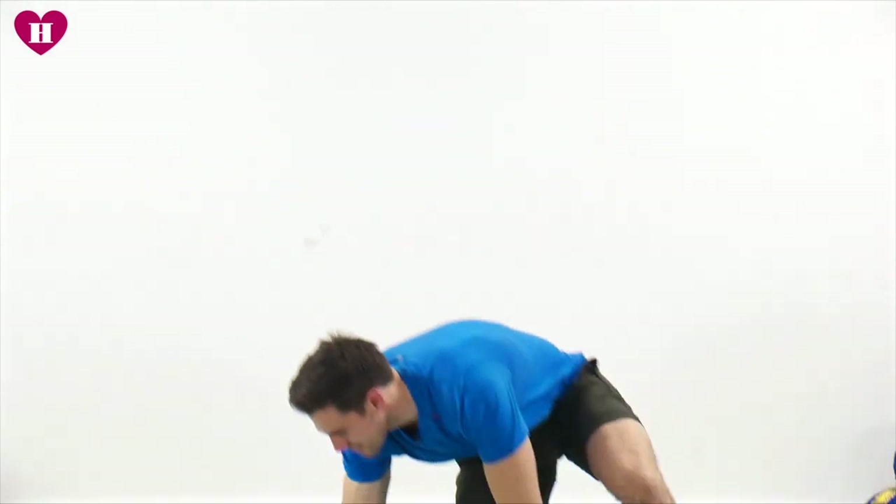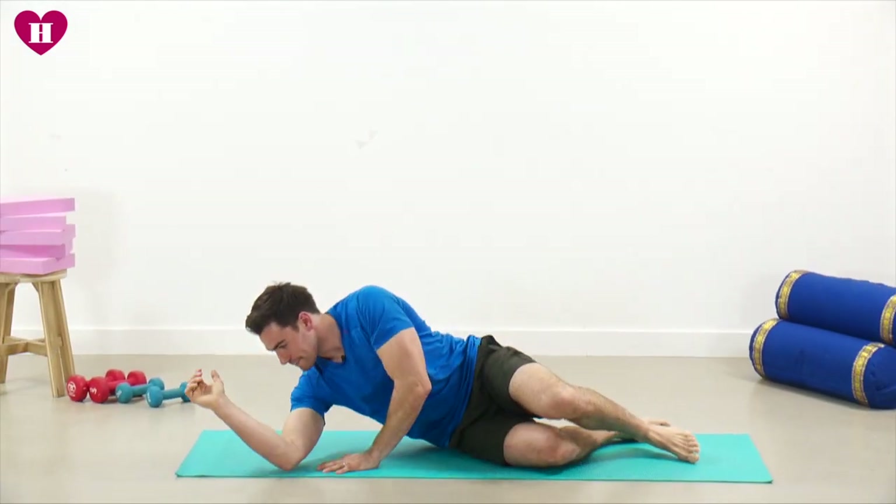Hi everyone, I'm David Kingsbury from Opus and today we are going to be going through a glute workout. So here we go — first of all, let's have a lie down on your side on the mat.